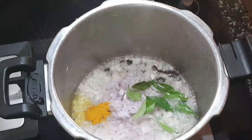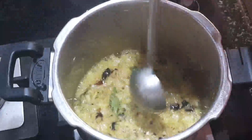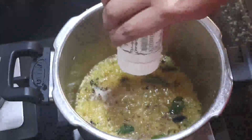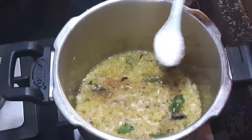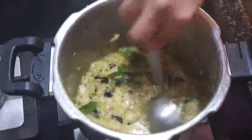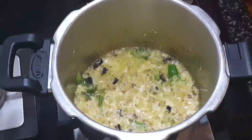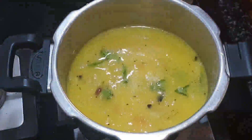After that, I've added around one small onion finely chopped and few curry leaves — fry this until the onions are well fried. Then add a pinch of asafoetida, and then add the required amount of salt to the dal. Give it a good mix.